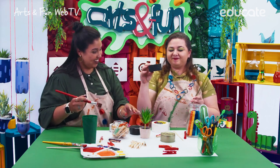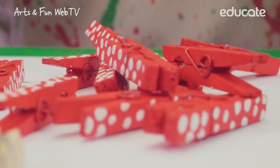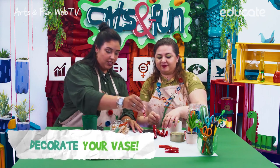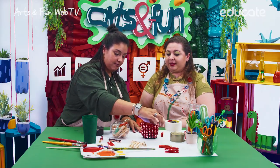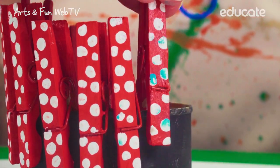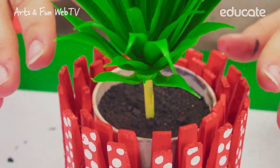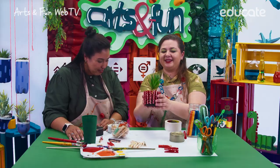Our vase is almost ready. I have some clothespins that I made at home, and we can use them to decorate our vase. Can you count with me? One, two, three, four. Keep decorating it — we are going to place the clothespins all around the tuna tin can. Can you do it with me? Please help me. It's ready! Look at our sustainable vase. It's beautiful, isn't it? It's so nice.